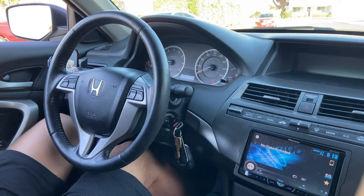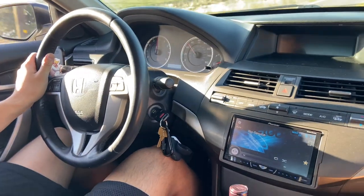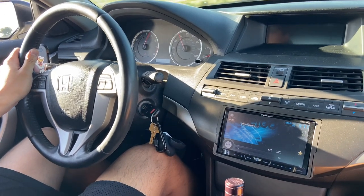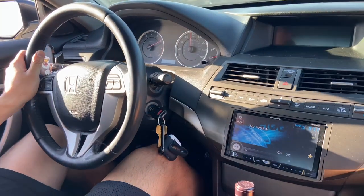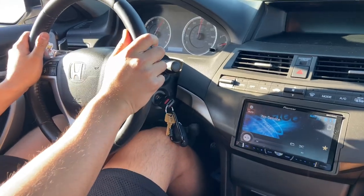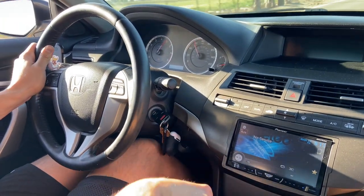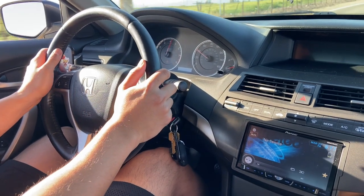We're just going to get a little bit of test runs. We're trying out heel-toe and a little pull. Damn, these brakes are strong! Oh my god, we went 80 to 40 so quick.